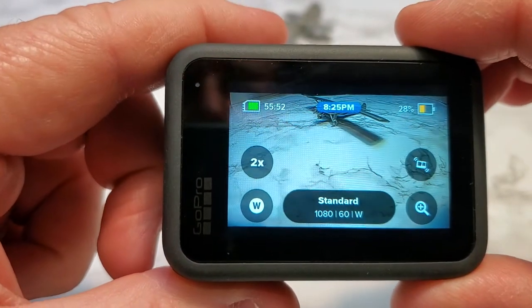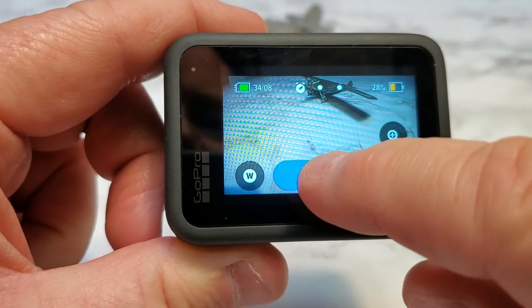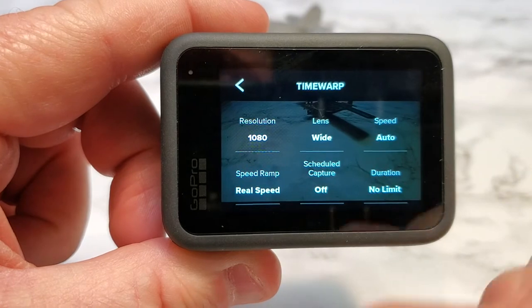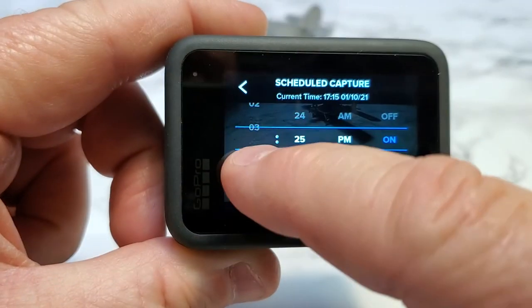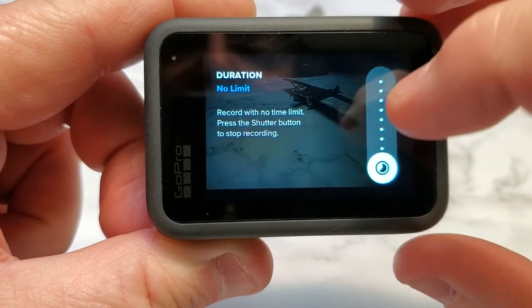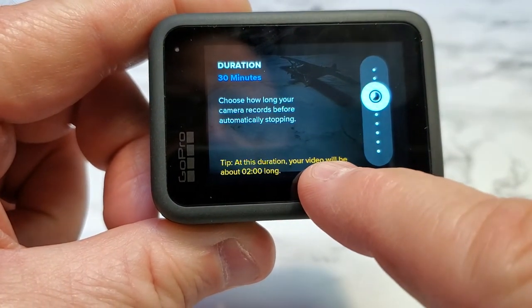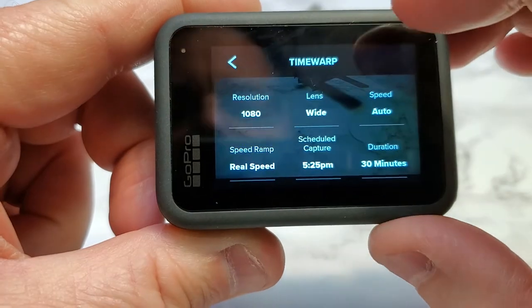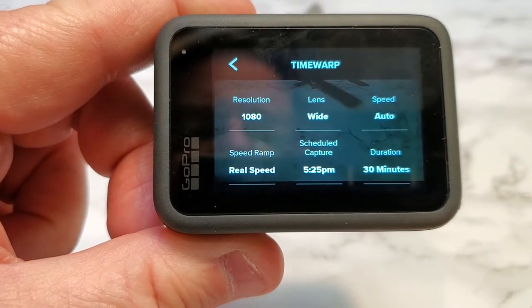This works really well with time lapse. If you swipe over for time lapse — there's time warp — and if I click on it, I go right to the settings: scheduled capture. So say you want to capture a sunrise in the morning, this is going to be really, really nice. I can turn it on and figure out whatever time I want, then set the camera duration. So I want to record the sunrise for 30 minutes — and it even gives you a nice tip: at this duration, your video will be about two minutes long. GoPro has really improved, and I can see scheduled capture being really good for time warp.